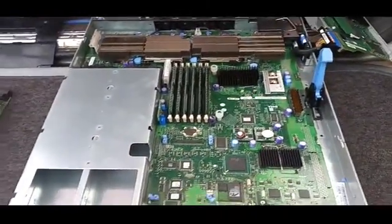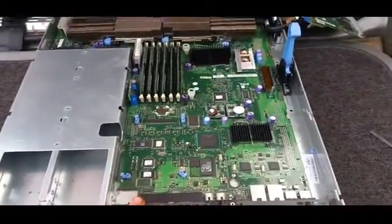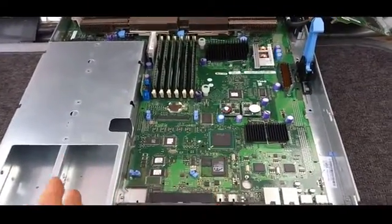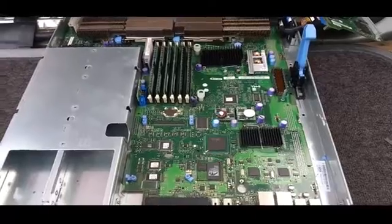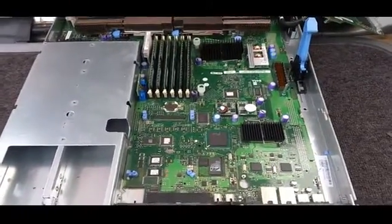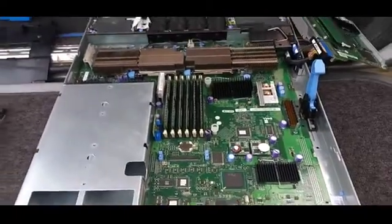They're very reliable. This one is I think 10 years old and it's only just kicked the bucket now. I know there are plenty of servers out there that have lasted a lot longer — I've had a couple that lasted me ages, and the only reason I got rid of them was because I ended up getting better ones.